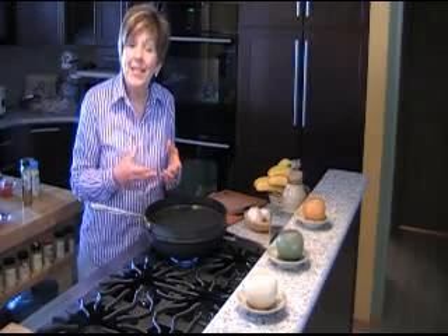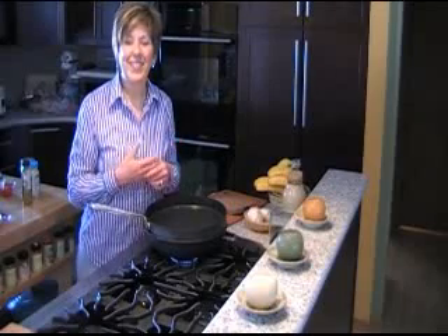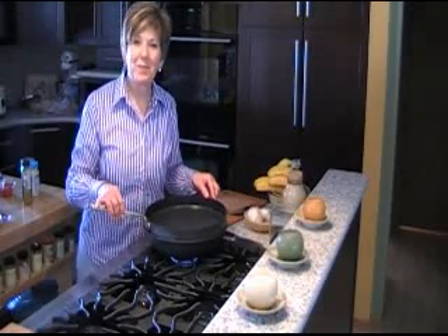Once it's done cooking and becomes tender, I can mix it with those cooked potatoes and the noodles and make that wonderful dish in this week's column. I hope you'll try it. I am Sue Doden and I'm all about food.